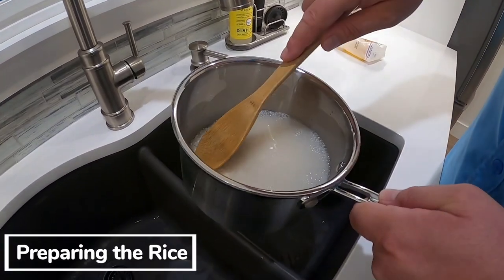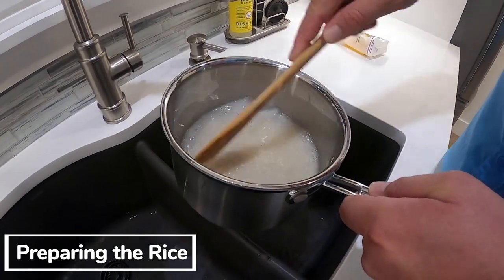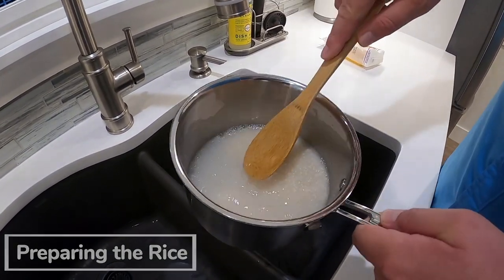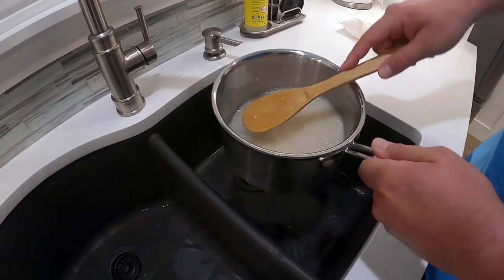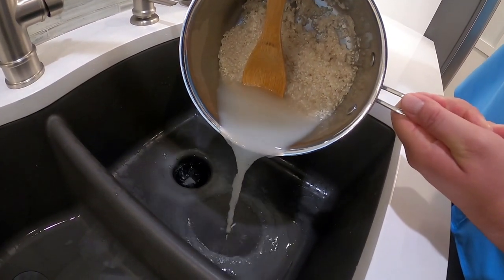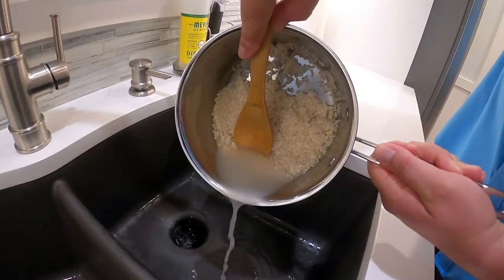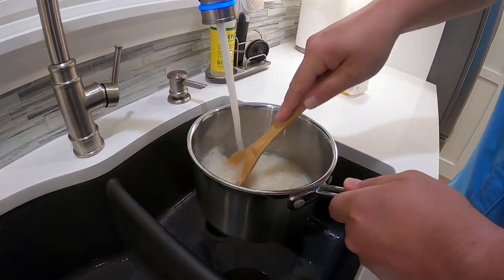Once you get the rice in the pot you want to fill up some water, and you take a wooden spoon and you're basically washing the rice. You're just kind of mixing it up and the water really turns milky, and then you want to drain the water out. Keep the rice in and you're gonna do that about three or four times — that's gonna make the rice nice and sticky and nice and white.